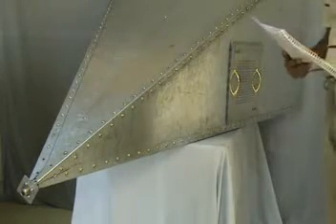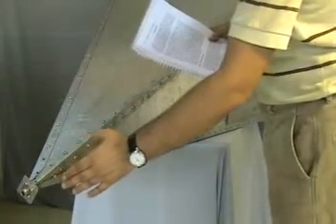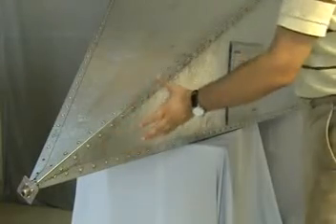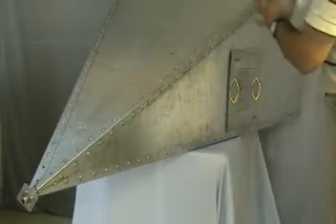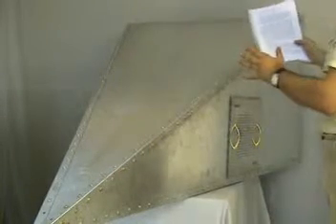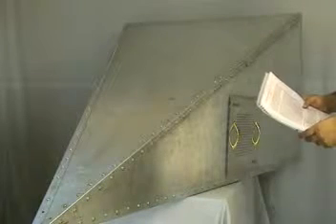It basically is a pyramidal tapered transmission line, which starts off from a precision N connector at the vertex. It gradually expands into a pyramid wedge shape. At the end of the pyramid, it has a dual termination consisting of high power resistors as well as pyramidal shaped absorbers, which allow the equipment to be used right from DC up to a frequency of 10 Gigahertz.